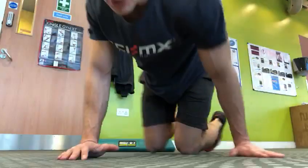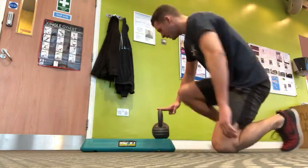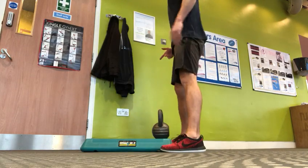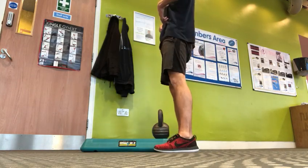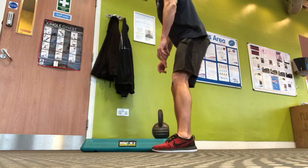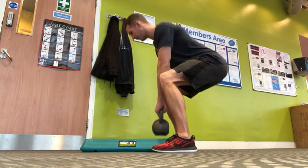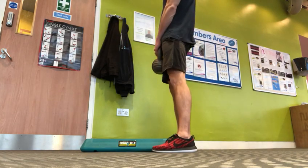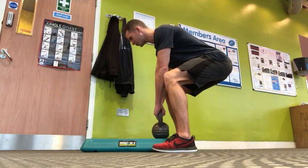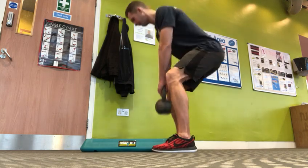I have a step and I have a kettlebell on it. I'm going to keep that back nice and straight, ribs down, facing forward. I'm going to reach down, keeping my shoulders back, bum back. I'm going to stand up, bum through — squeeze the cheeks at the top. As we go down, make sure we are forcing that bum back, ribs down.